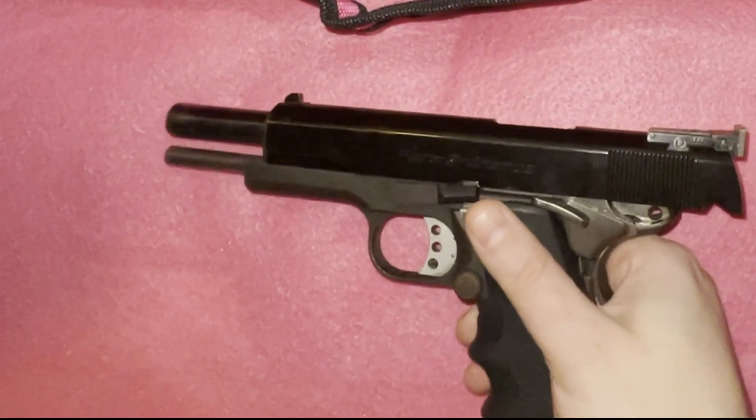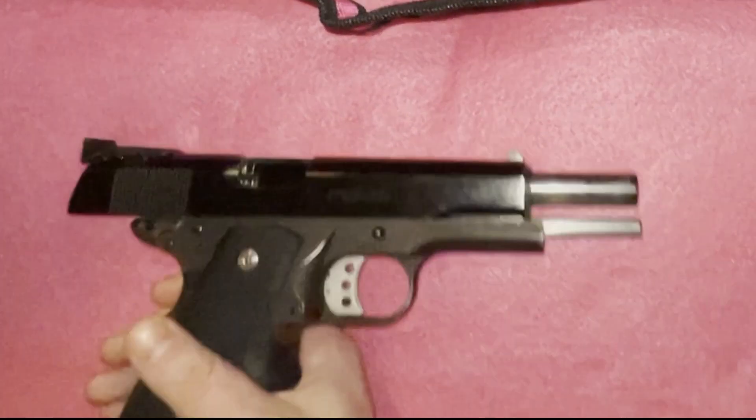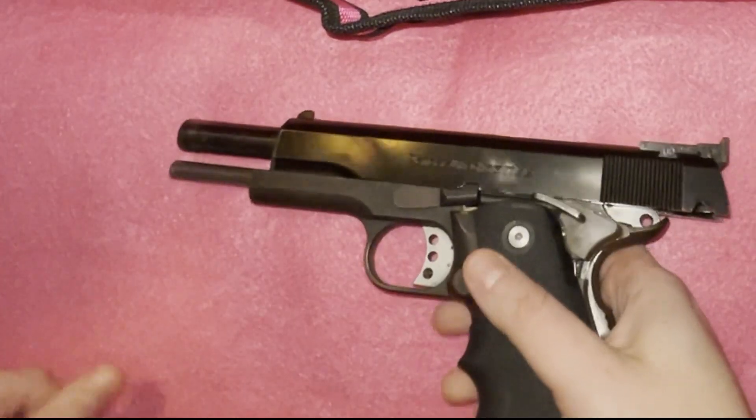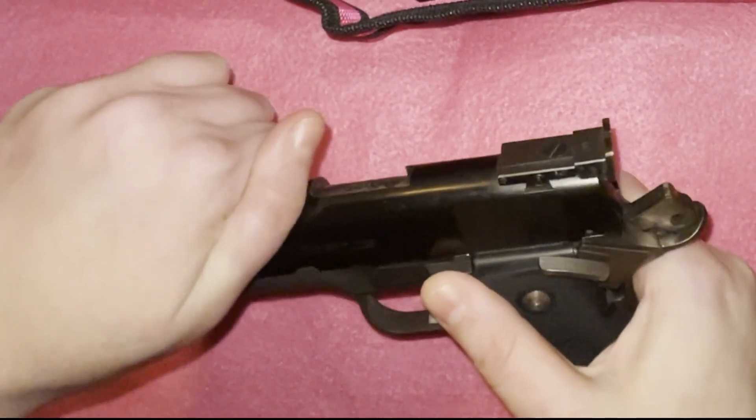Safety is always paramount with firearms. As always, we are going to make sure the gun is safe. We are going to remove the magazine, lock our action back. We are going to check the magwell and look down the barrel to make sure it is safe.